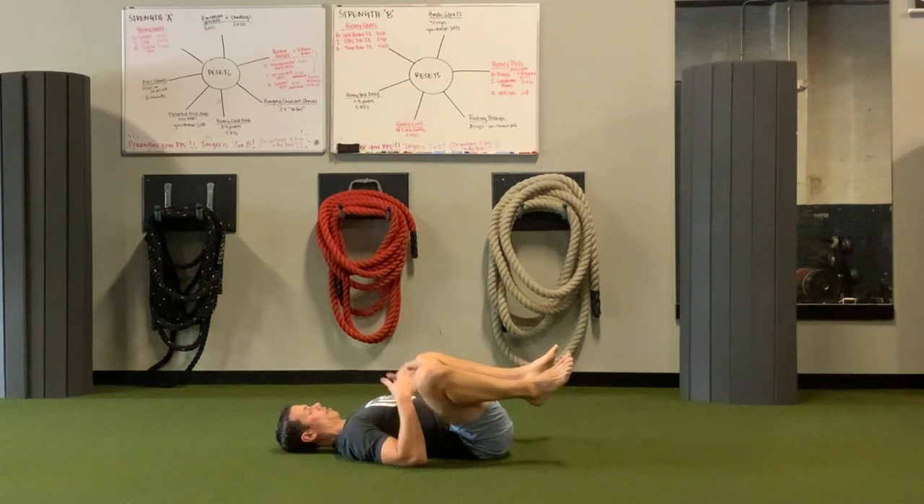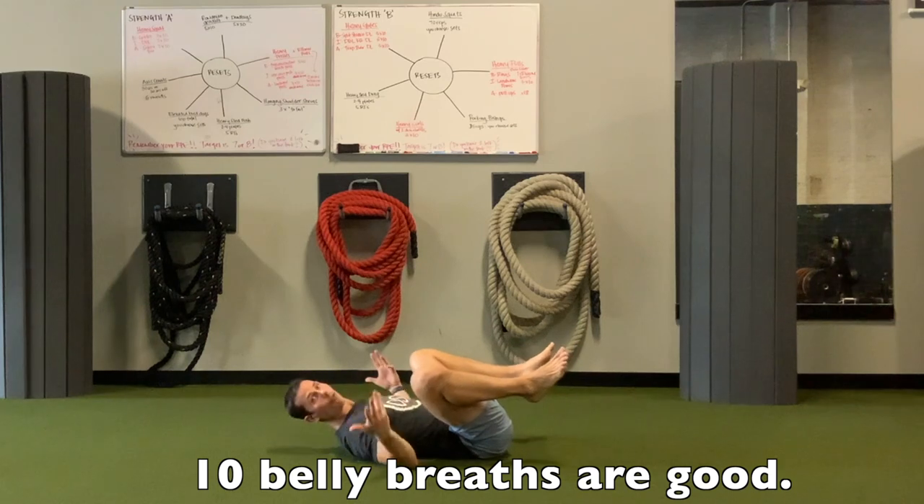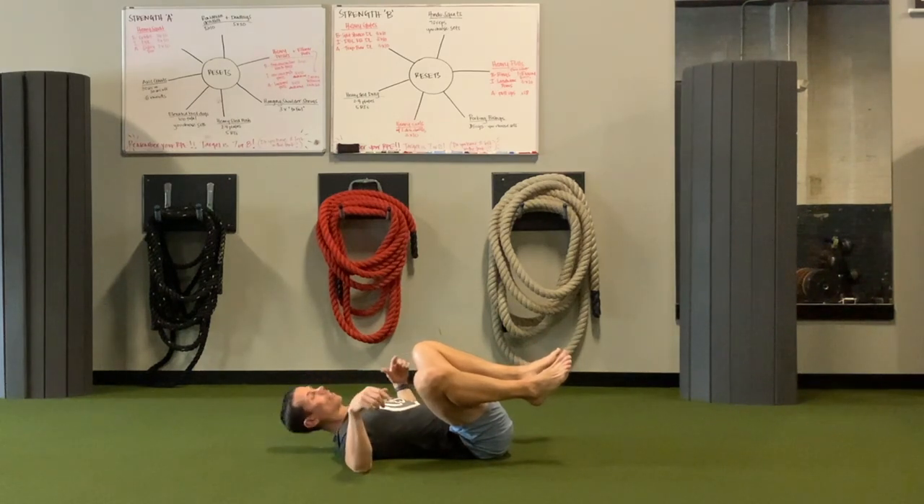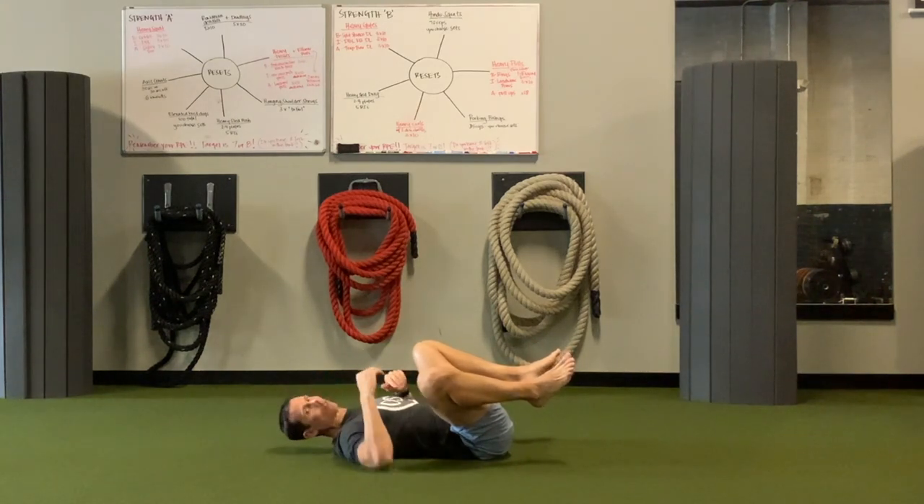Do this for about 10 good belly breaths, and just for fun, stand up and test your squat. Are you deeper? Was it easier? Was it freer? If so, hey — and if not, don't worry about it, because we're going to do something else.